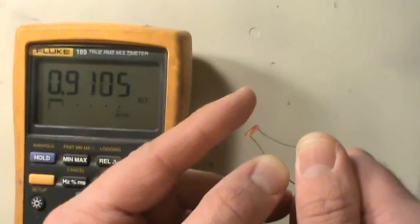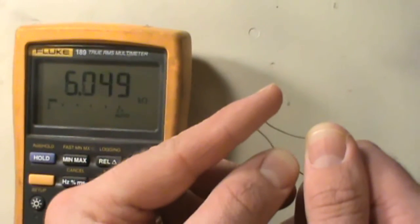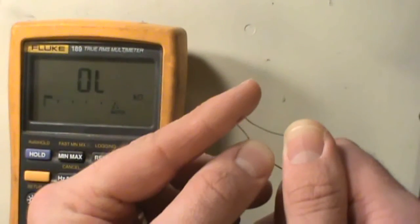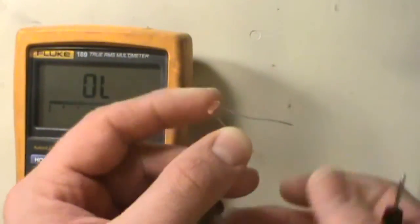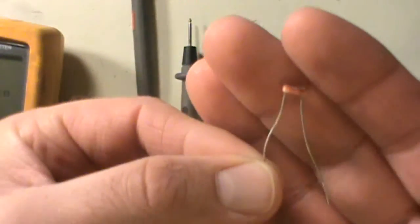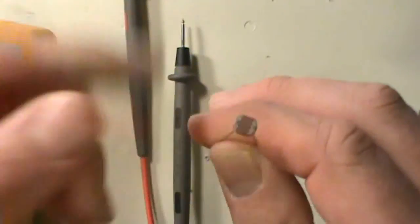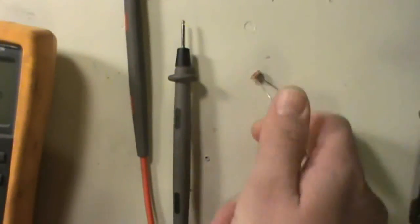So this component raises its resistance when it's dark and lowers it when it's bright. The easiest way to check what kind of sensor you have and what its resistance range is, is to put it in a dark place — either by putting your finger over it or whatever — then put it in a bright place and see the swing in resistance. That's basically how you test it and see what it can do and what its ranges are if you don't have a data sheet. These are also affected by different wavelengths of light.